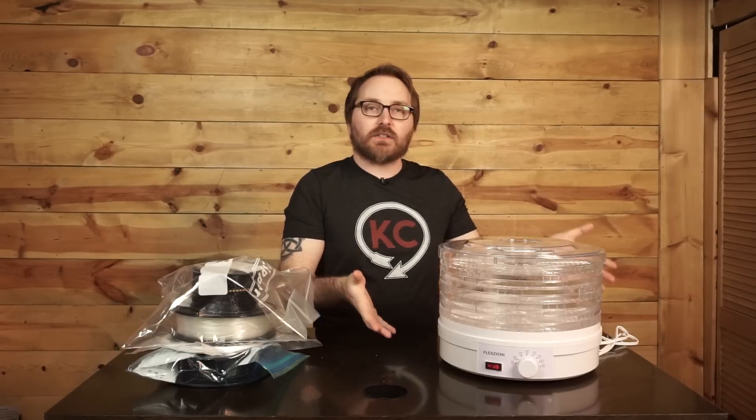The leading one right now is called the PrintDry and it is basically just a food dehydrator but with larger cavities for your filament spools. That got me thinking - the PrintDry roughly costs about $99. How can we accomplish this for cheaper? And the answer came to me while I was browsing Amazon.